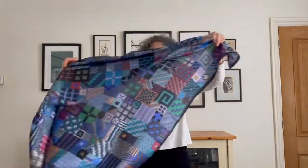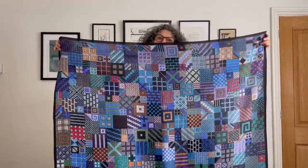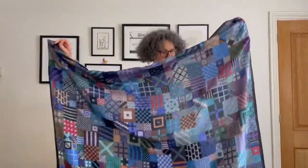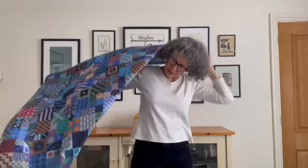Here we have scarf number two. This design was based on flags, but it's also a form of meditation - it just went from one square to another square, lots of different colours, until it grew and grew and grew. Again, we're going to make it into a triangle, put it on the shoulders, and simply twist it around with the long bits hanging at the side.